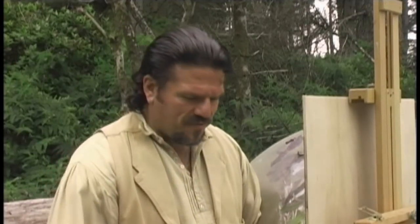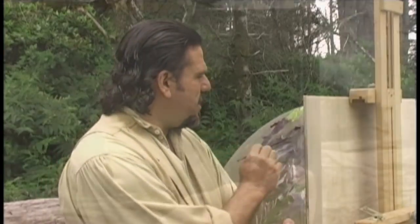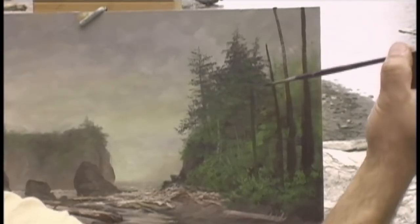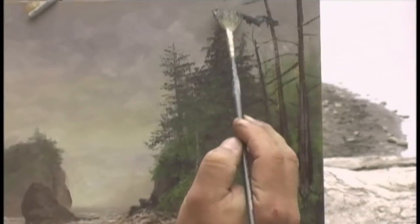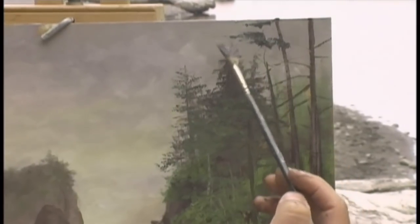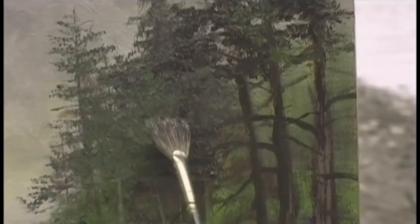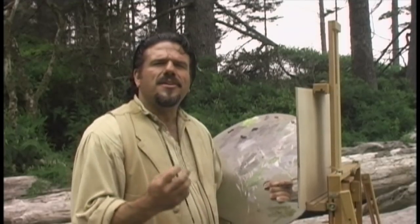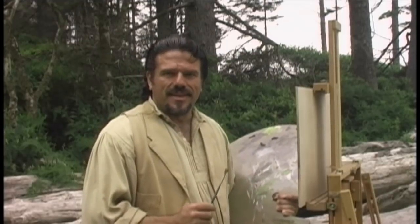Now we're ready to start working on our foreground trees. I'm going to switch to my small detail brush, use a lot of turpentine, and put in the little branches using exactly the same stroke as before, then start putting in the foliage. At this point, spend a little bit of time getting in all the little details. Now with our foreground trees done, we're ready to sign the painting and conclude this magnificent day at Olympic National Park.